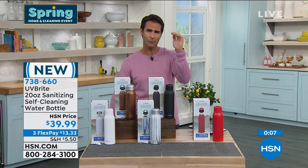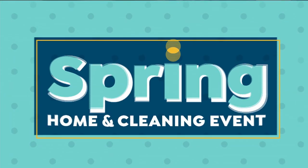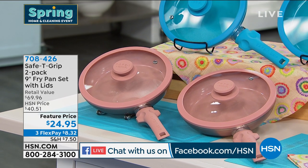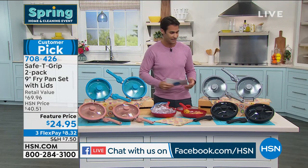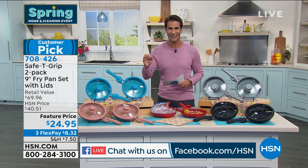Go check that out at hsn.com — this is the only presentation of this today. Item number 738-660. Thanks to everyone joining on Facebook Live at HSN's Facebook page — comment if you have any questions, especially Daphne and Sandy and everyone chiming in. Now: a customer pick — 490 perfect five-star reviews. Head over to hsn.com and start reading those reviews.